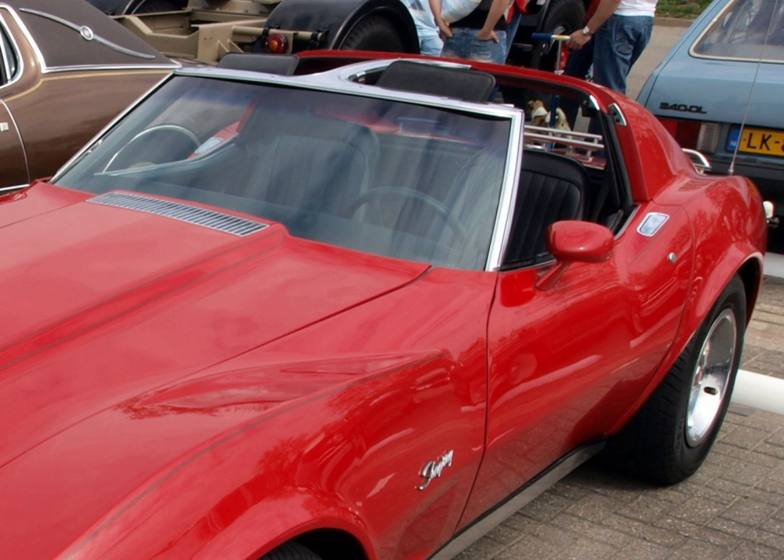The Suzuki Cappuccino has an optional solid roof which can be converted into a T-top.